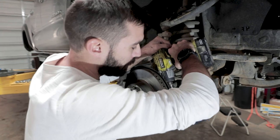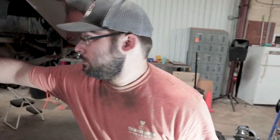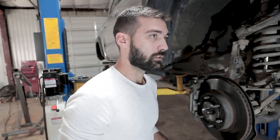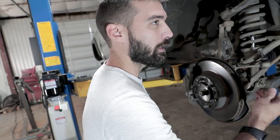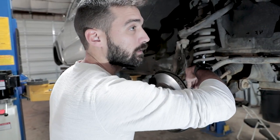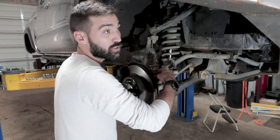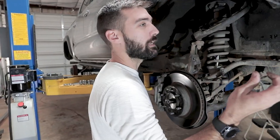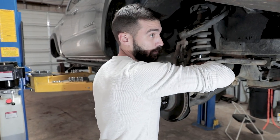Sometimes this bolt is kind of a pain to get out even with the nut off. A recommendation: put the nut back on upside down over the threads, then hammer it out — that protects the stud. You might as well try the easiest way first and then go to option two, unless someone already bent the bolt before, which is what we're dealing with here.